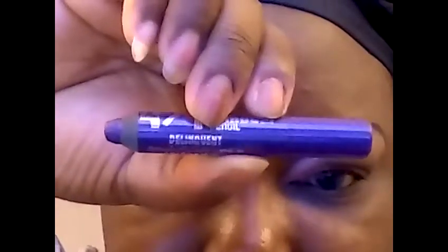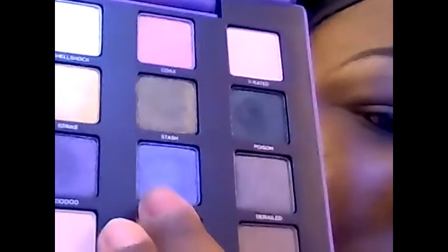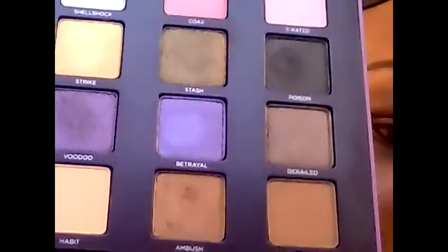I blended out X-Rated. Next, I'm going to apply the purple base — the Delinquent 24-7 pencil — and then on top of that I'm going to apply Betrayal, right next to the pink.